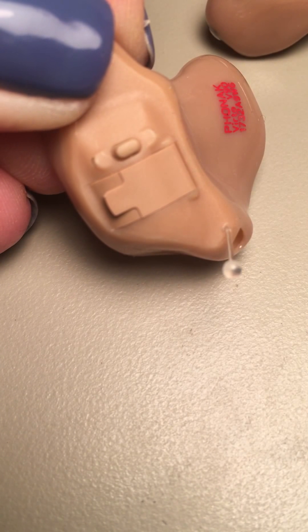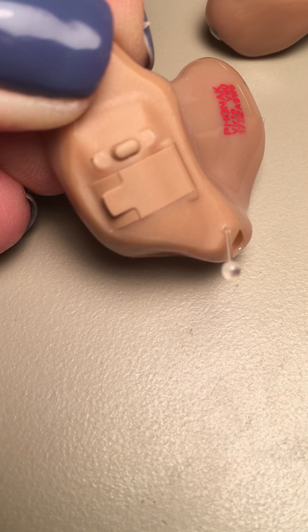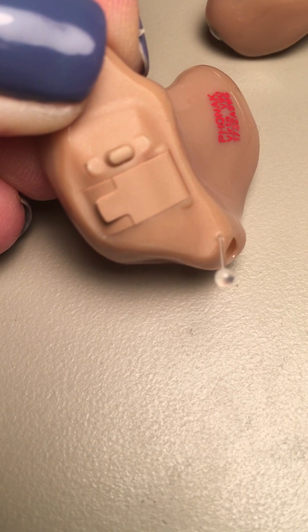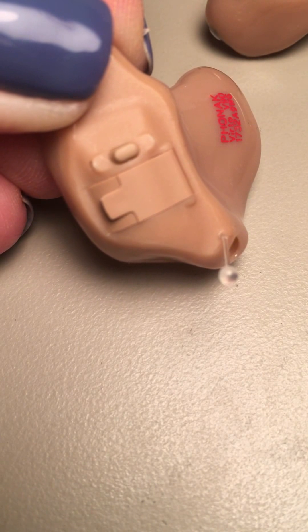This button up here at the top — for some hearing aids, I just completely turn it off. What it does is it just keeps the person from pushing that button accidentally.